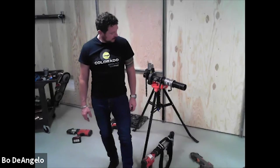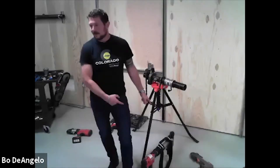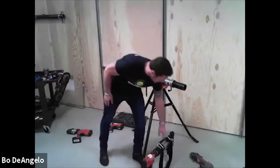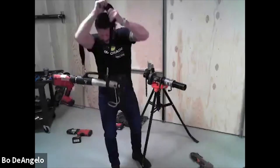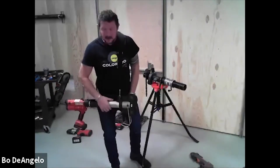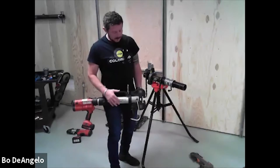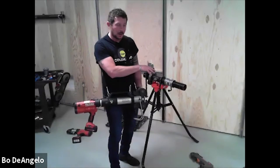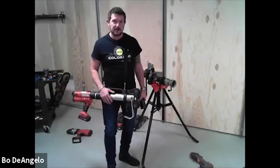We're bringing out the big tools again, back to the professional tool mantra. I've got my RP340 and my MegaPress press booster. What this is going to do is double the force necessary to do the work required to press this fitting. This is a two and a half inch carbon steel IPS fitting, so we're talking pipe, and pipe requires a lot of force to press.